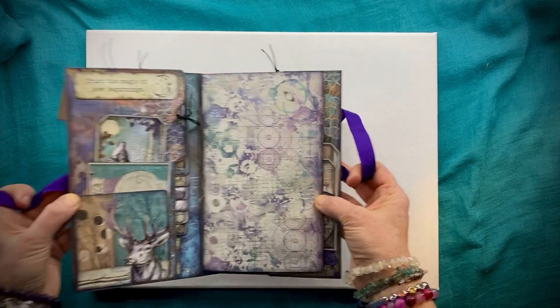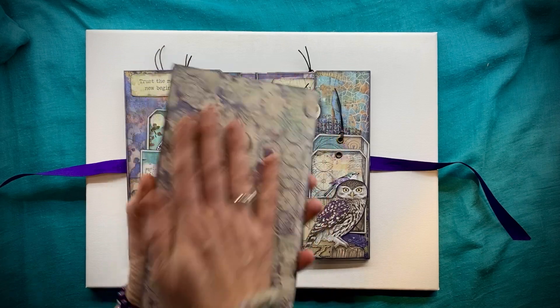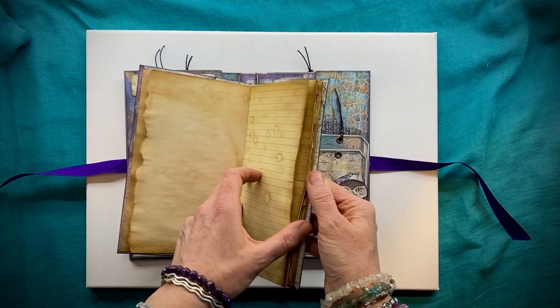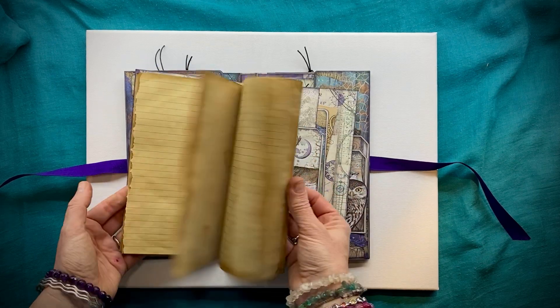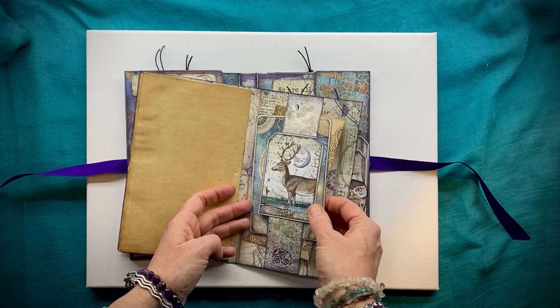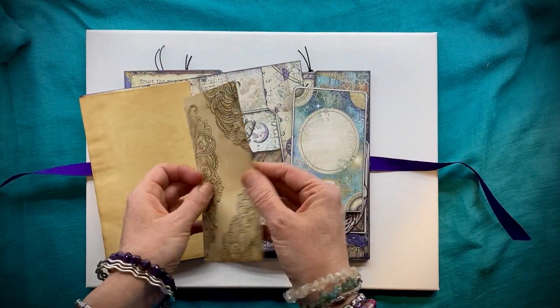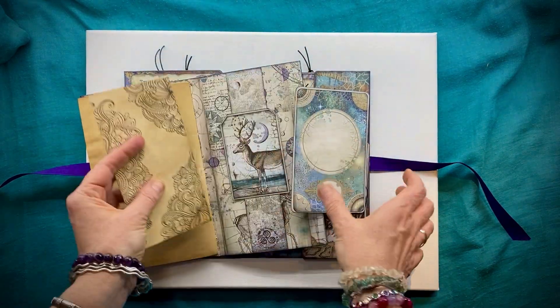As we open up, we have an actual journal here with hand dyed tea stained paper and plenty of space for journaling. Tucked in the back are a couple of extra little journaling cards and some nice paper, either to journal or color on.